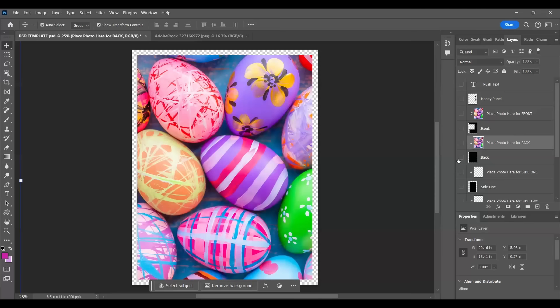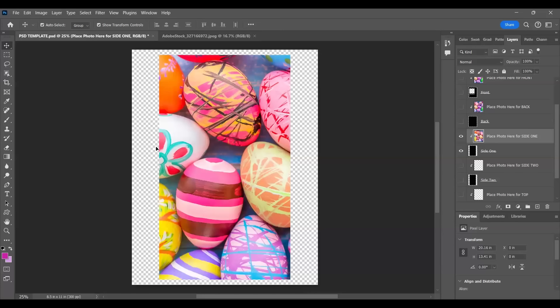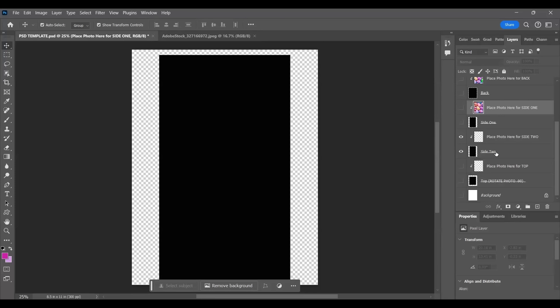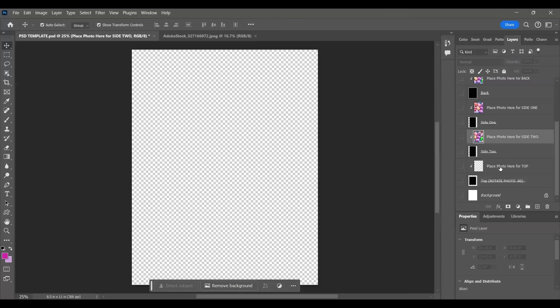Print your back out, turn those two off. I'm going to come back up here, turn on the next two which is 'place photo here for side one.' I'm going to make sure I'm clicked on the right panel, edit paste - that's my side. File print, turn it off, turn on the next two for side two. Make sure I'm clicking on the empty square, edit paste, file print.